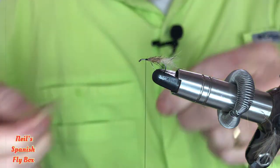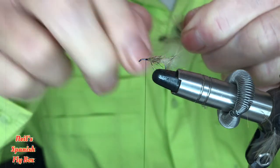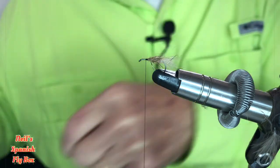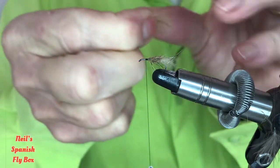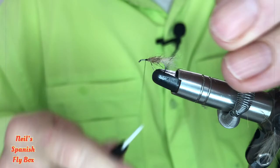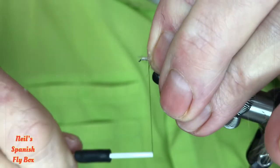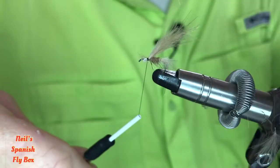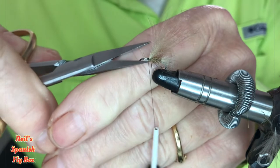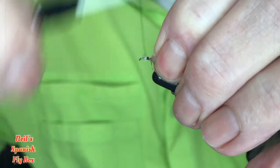Now for the under wing I'm going to use some CDC — this is natural brown CDC, it's quite light. This particular sedge is also about movement as well as style. So I'll just tie that in on top as an under wing, trim up those butts and tie them down.